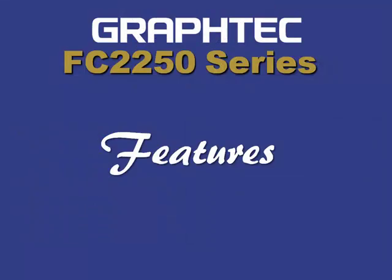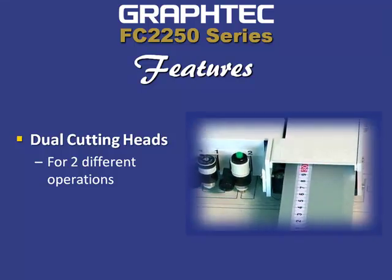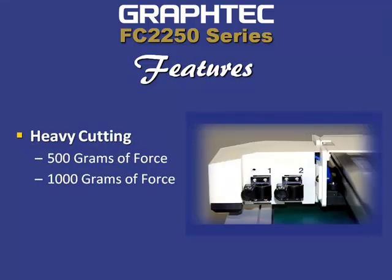The FC 2250 features include a dual cutting head which holds two types of tools at once. So in case you're cutting and then need a plot afterwards, or perhaps you need to cut and then crease if you're designing a package prototype. Each tool has its own force: 500 grams for tool one and 1,000 grams for tool two.